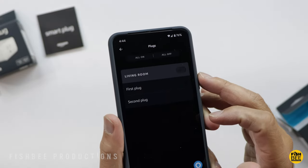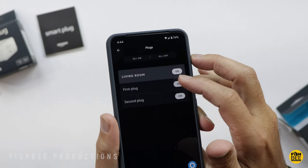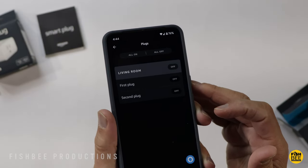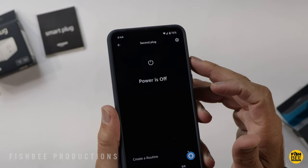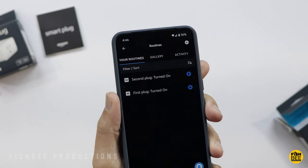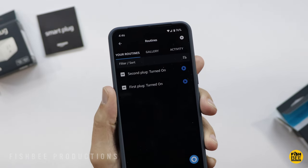Then you can turn all your lights on and off, or you can control them individually. I might actually like this a little better than how my Wemo lights are set up. So far I like how it's set up. I may have to do a follow-up video just to show how reliable they are, but once you get everything set up, it seems pretty good so far.